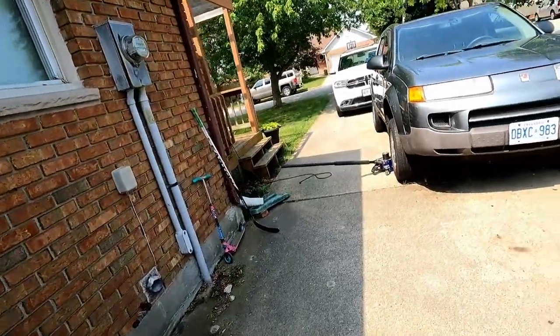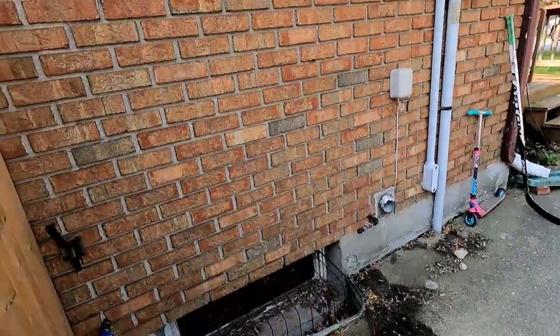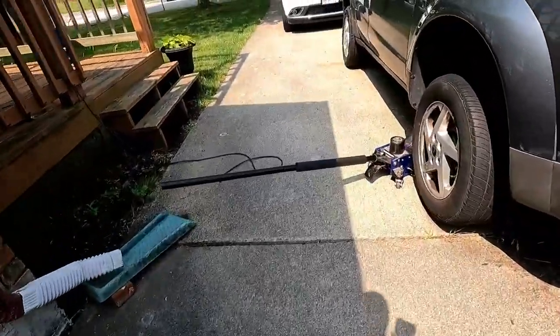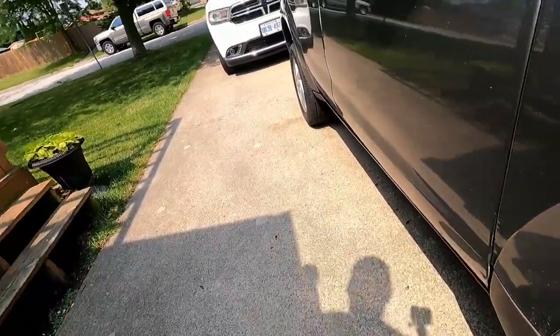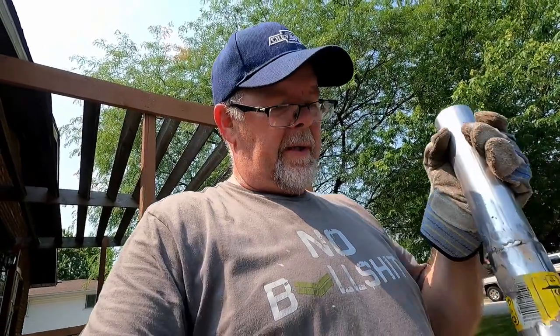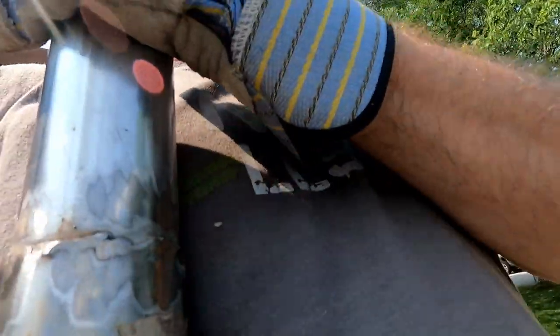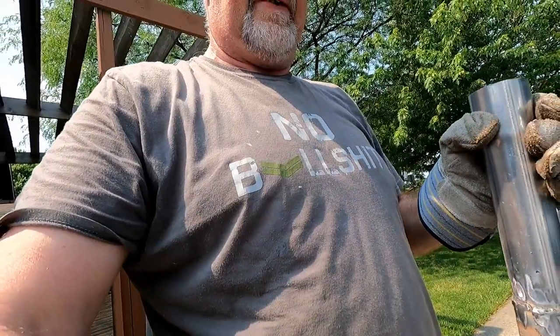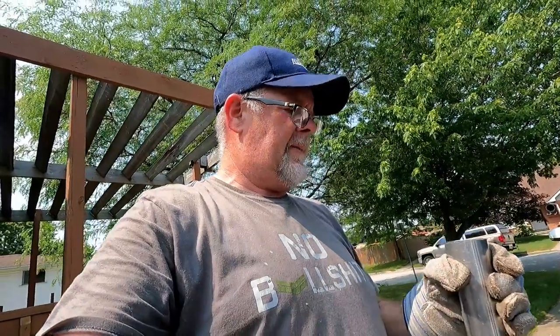We are just about done with mom's Saturn Vue. Just a note to self — I opened the gate with a camera in one hand and the hot pipe in the other, held it wrong. My nipple's on fire. Too much information.